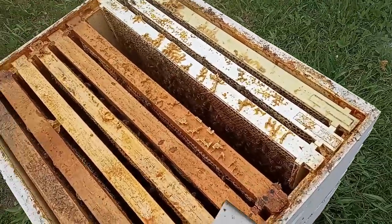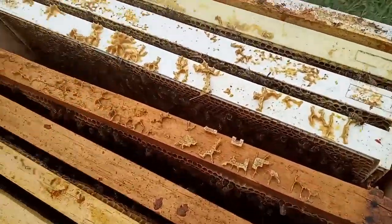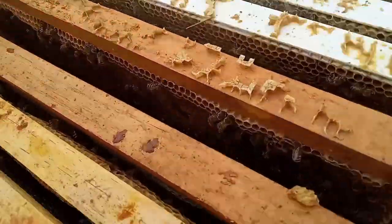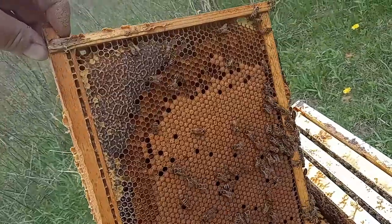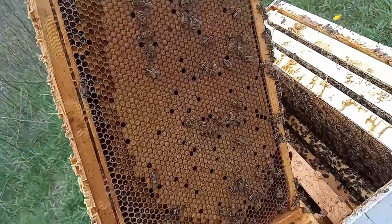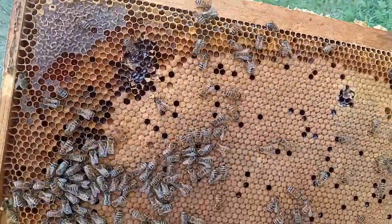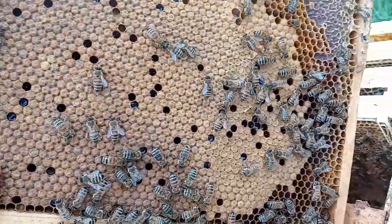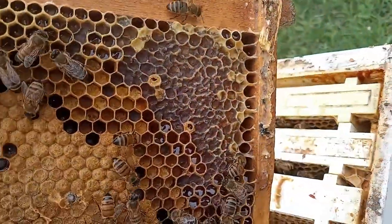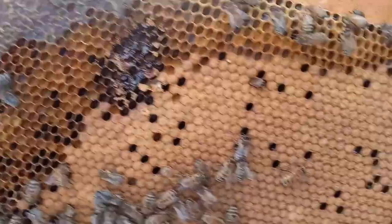I gave them a little bit of smoke getting in here, and what I found is a beautiful brood pattern. All this beautiful capped brood here — same thing on the other side. There's some rogue comb I cleaned up, a little bit of a mess there. Everything's looking really good. We got some honey on the outside corners; that's pretty normal. Let's take a look at another one.